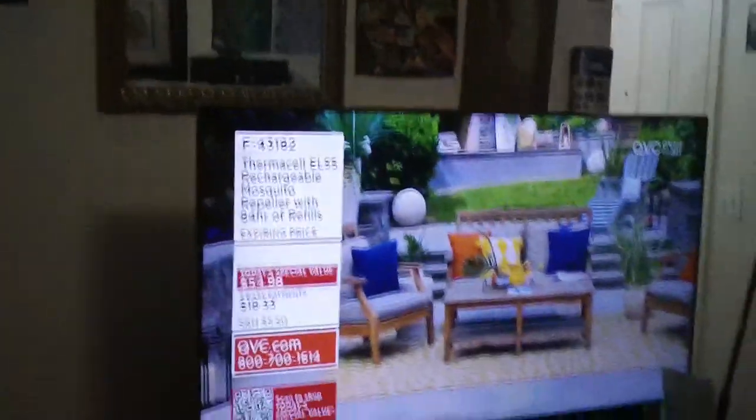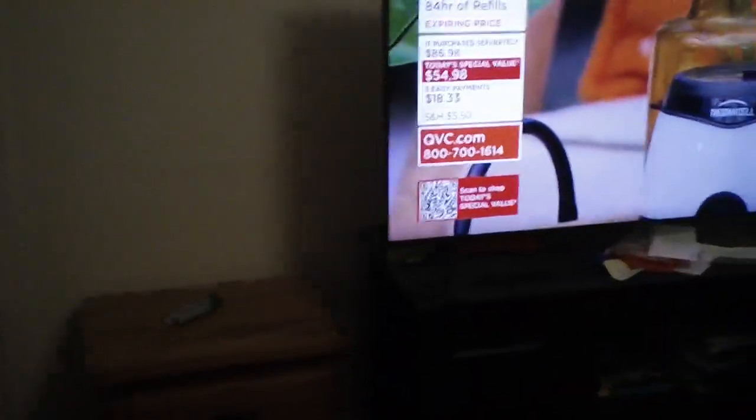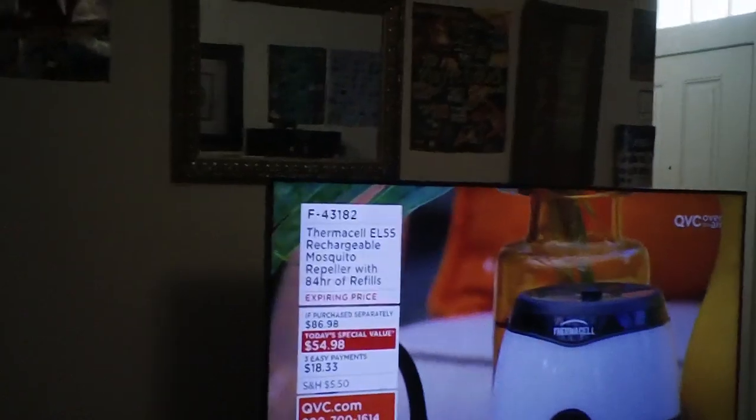Hey, what's up y'all. I rearranged my living room. What I'm gonna do is move that chair and put it over here. Maybe I should put that sofa back where it was and put it right over here. I'll do that next time around. So I'm only gonna have this living room like this temporarily.